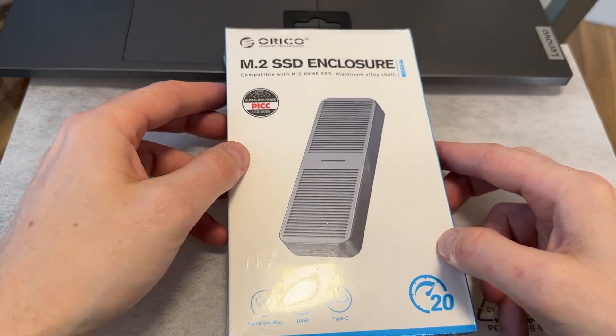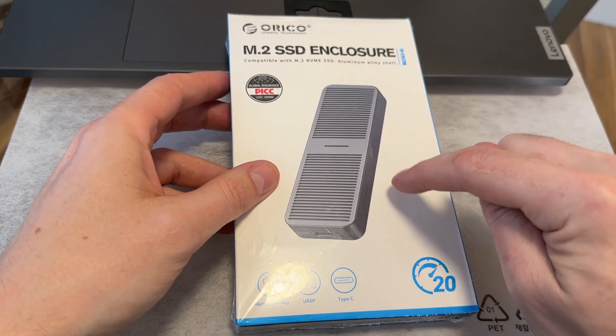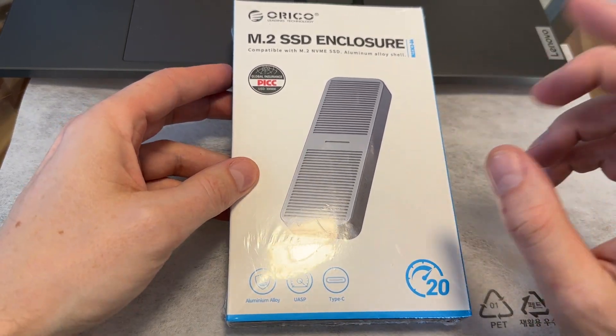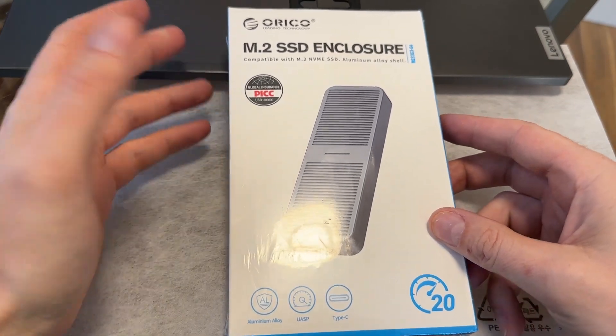I got this in the mail a couple days ago. It's an Orico branded NVMe enclosure. They have several different options — a 10 gigabit one, then a 20 gigabit one, which is this one here, and then a 40 gigabit, which is basically Thunderbolt 4. This one claims to be 20 gigabit, which is essentially USB 3.2 Gen 2x2. So anyway, it's fast.